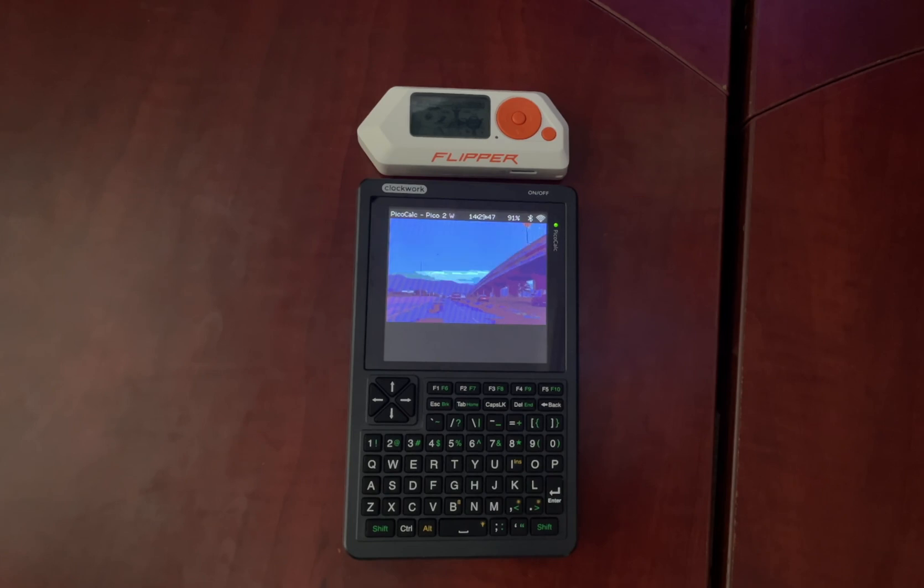Now I want to hear from you — which one are you picking? Are you team Flipper or team PicoCalc? Let me know down in the comments, and more importantly, tell me what you'd build with it. I'm JBlanked. Thanks for watching. Peace!